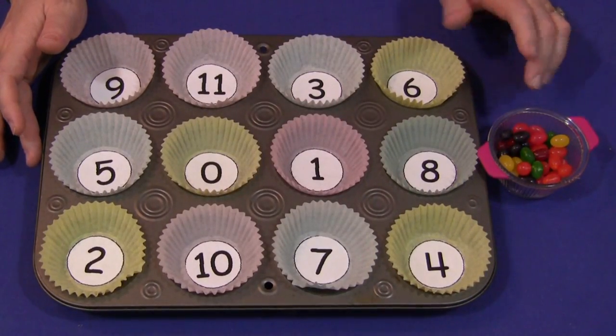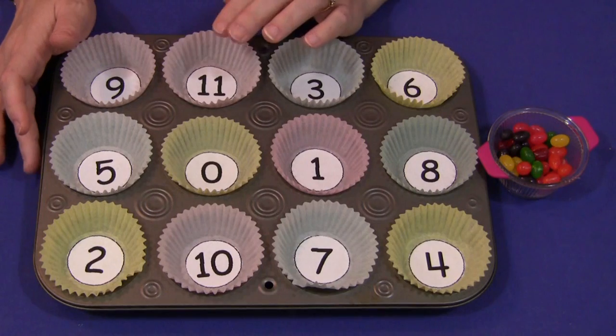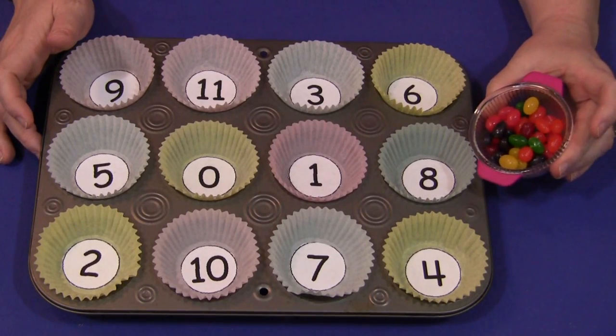You don't have to use all different numbers. You don't have to have them in order. It's totally up to you the way you want to do it for your early learning environment and the children that you have in your care. You also need to have Jelly Beans.